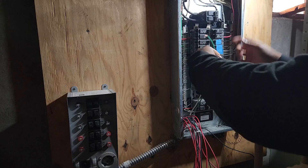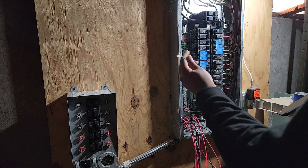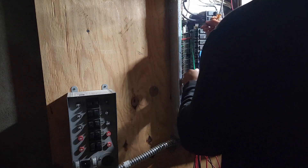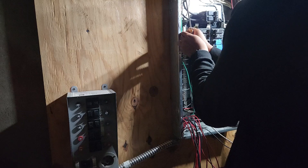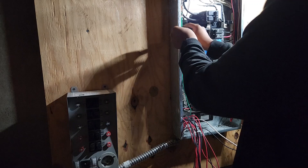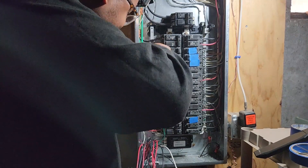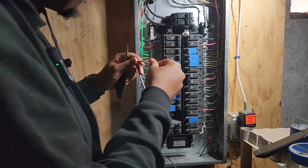First thing I'm going to do is go ahead and ground it — so ground and neutral. Wire up to some open ports on my grounding bars. Try to make it as neat as possible. Be careful not to hit those — because those will do some damage. The pull test: make sure it's nice and tight. Do the same thing for the next one — go down and find another open grounding.